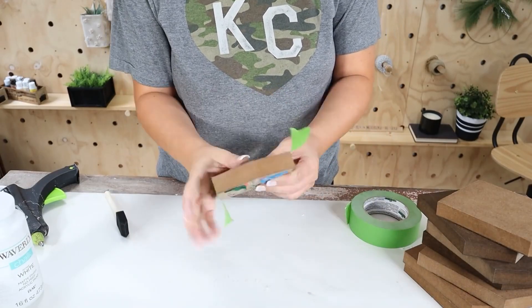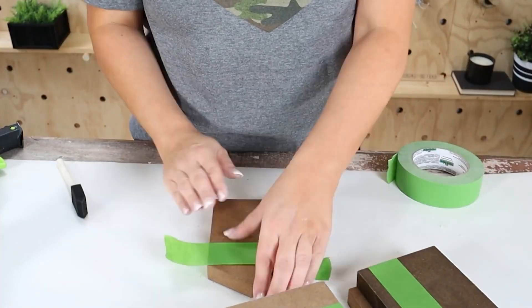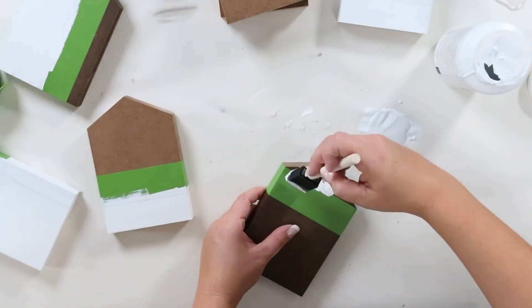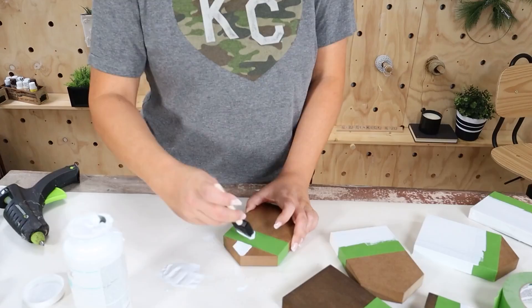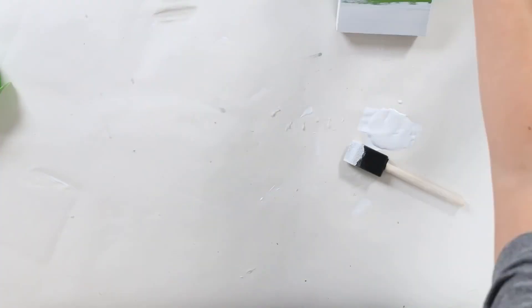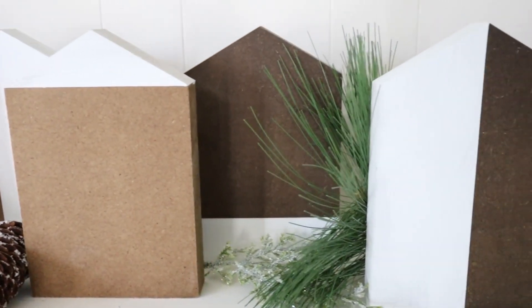Next, I wanted to add in some white. So I grabbed my painter's tape and sectioned off different areas of the houses. Then I came in and added one coat of white paint to the areas I sectioned. Before the paint was even dry, I went back in and removed all the tape and let them dry completely. When you add all these houses in a grouping with greenery, they look so nice — you could put them on a shelf or use them as a table centerpiece.